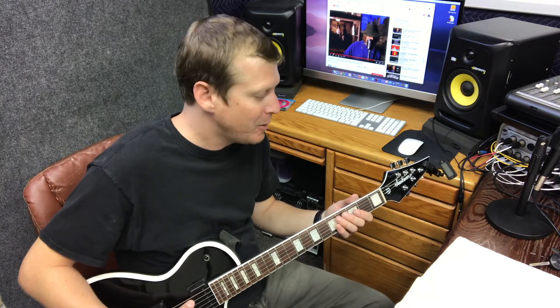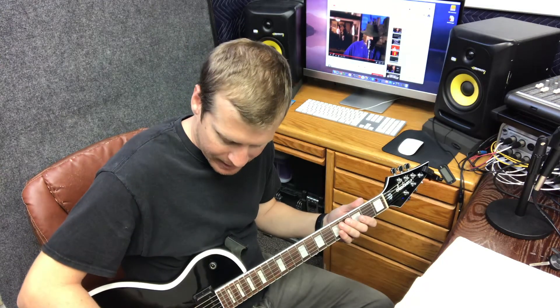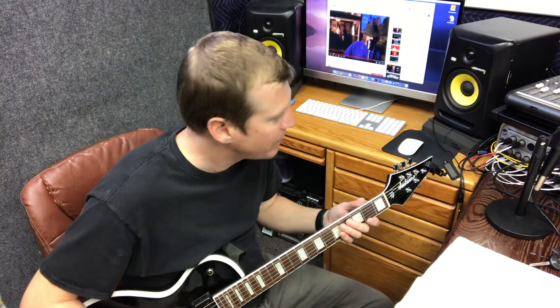If I start on the top string — the sixth string — it's going to be E. Like elephants and donkeys grow big ears. So you're going to have E on this top string. I play E and then look over at the tuner to make sure it matches the note that I'm playing.